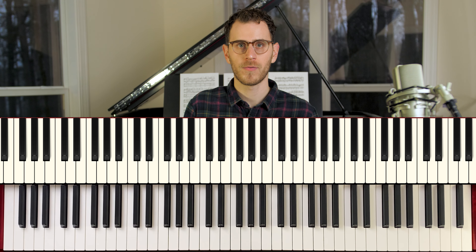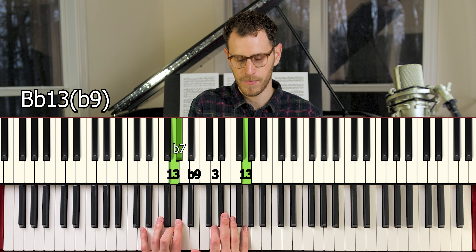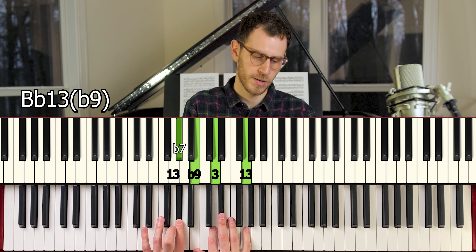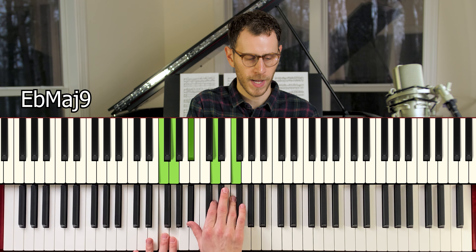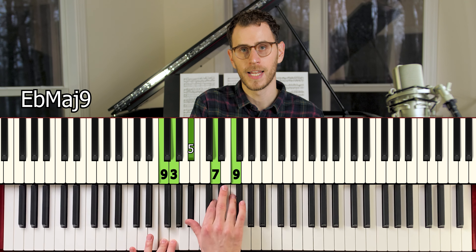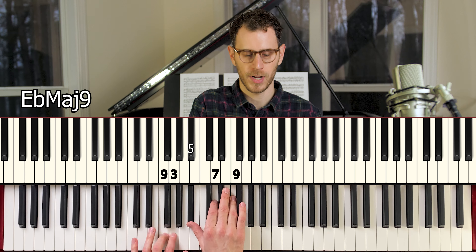For the next chord, we've got another B flat 13 with a flat 9: 13, flat 7, flat 9, 3, and 13 — doubling that 13 right below. Then for our E flat major, we've got 9, 3, 5, major 7, and 9 — so that's an E flat major 9.